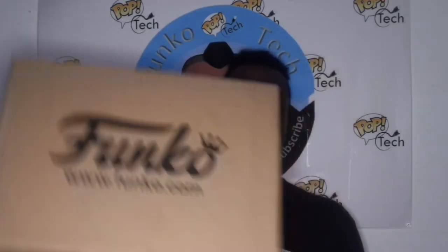What's up YouTube, it's PopChake and I'm opening the Bix Summer Convention Exclusive Box from Funko. Let's see what's inside.